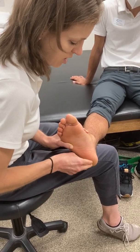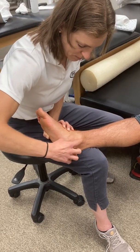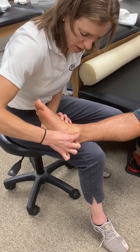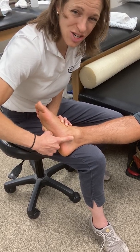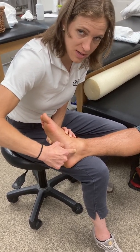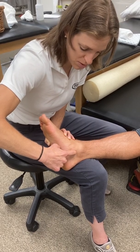Moving to the medial side of the ankle, I can palpate along the border of the calcaneus again. Dropping from the medial malleolus down, one of the key landmarks to palpate is the sustentaculum tali — this shelf-like structure provides an articulation between the talus and the calcaneus, and it is also a landmark under which tendons run. We'll discuss that further in the soft tissue palpation video.